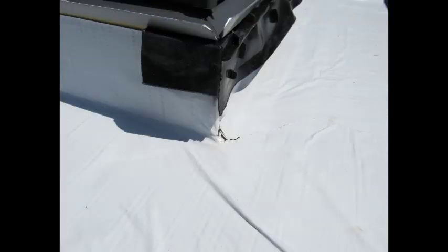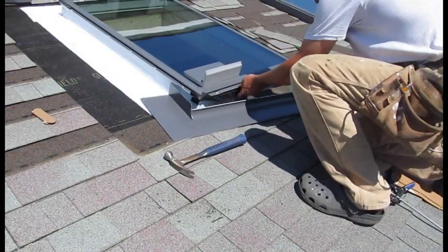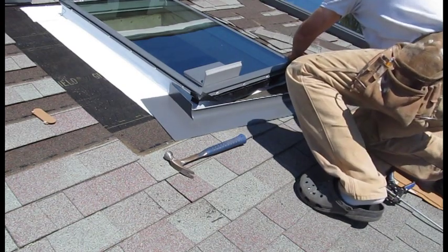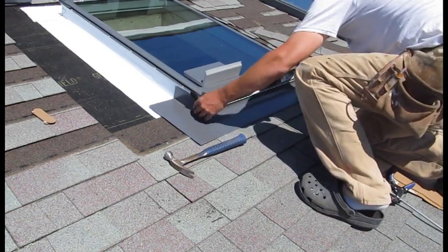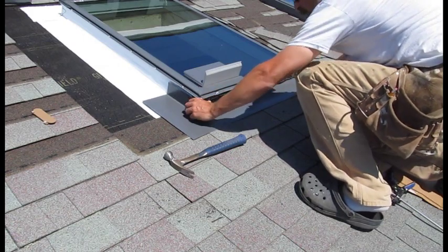The next part is to slide the bottom flashing unit into place and attach. I ran a course or two of shingles so the flashing sits on top of the shingles. Since I'm reusing the old shingles, only a little bit of trimming is needed — about a quarter to a half inch.